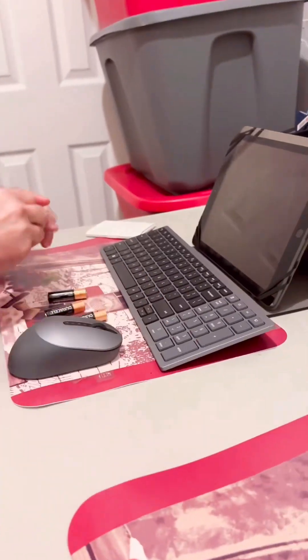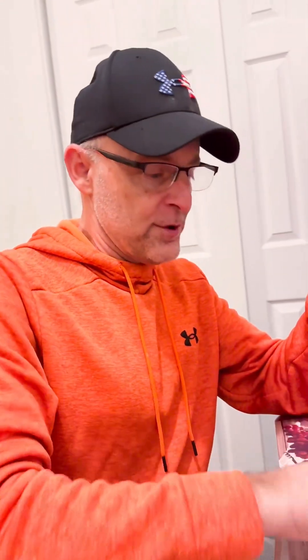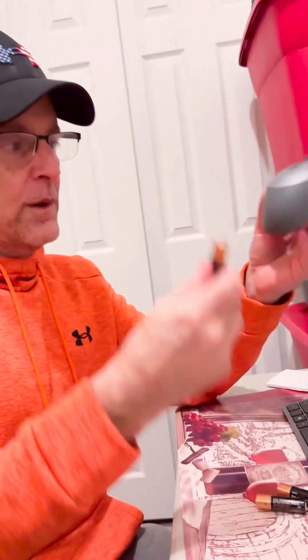It's not that big — not too overwhelming. I thought it was going to be very bulky, but it's not. It's all Bluetooth, and it comes with two batteries for the keyboard and one battery for the mouse.